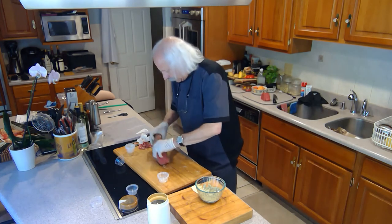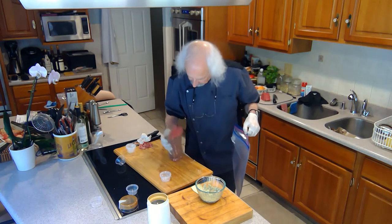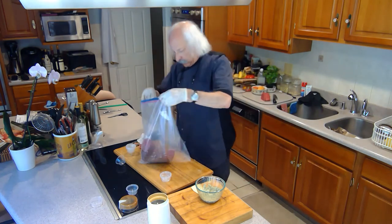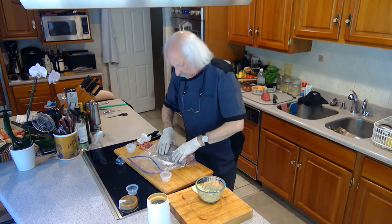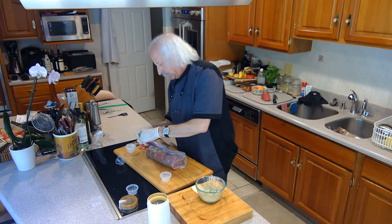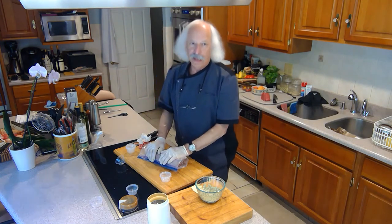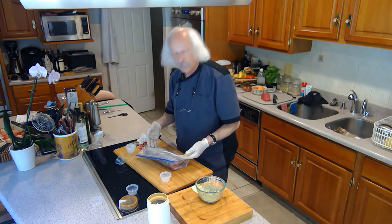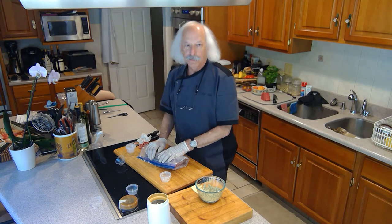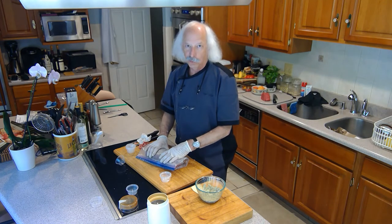I'm going to put it in this Ziploc bag — it's a two gallon bag, just about a perfect size for this three pound eye round. I roll it up and seal it. This is going to go in the fridge for about a week, and every couple of days I'm going to turn it and rub it a little to redistribute the cure. At the end of a week, I'll pull it out — there'll be a lot of liquid — I'll dump the liquid out, put the other half of the cure on it, and put it back in the fridge for another week. Then we'll come back and I'll show you the next steps to get it ready to hang and dry.